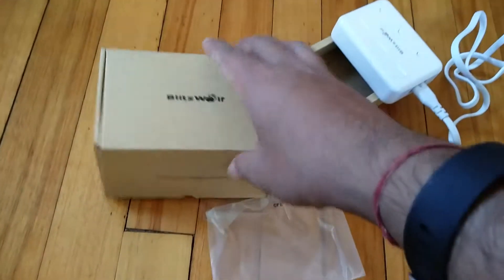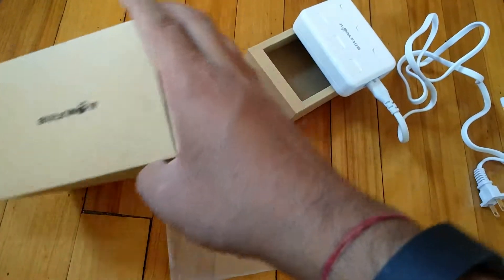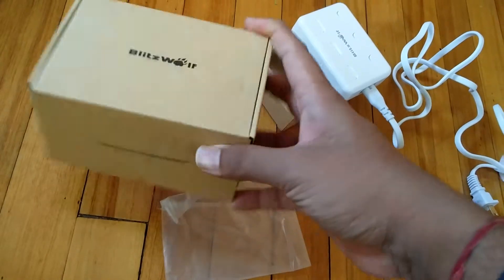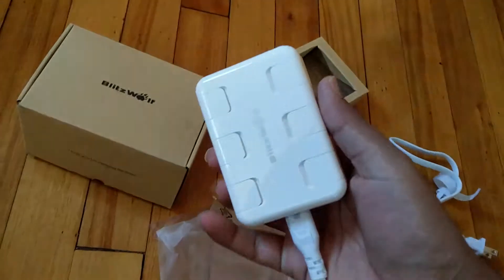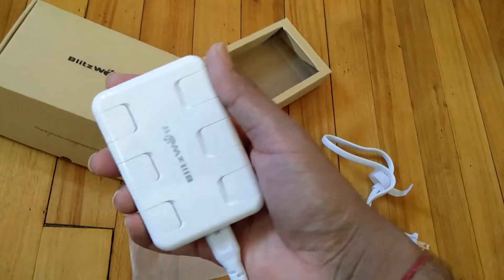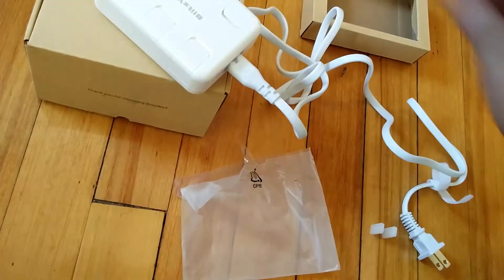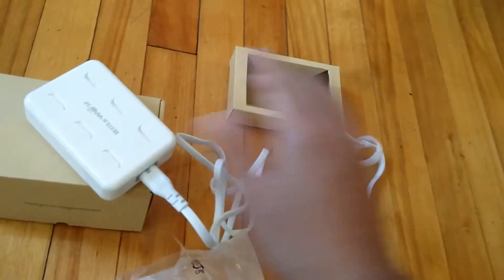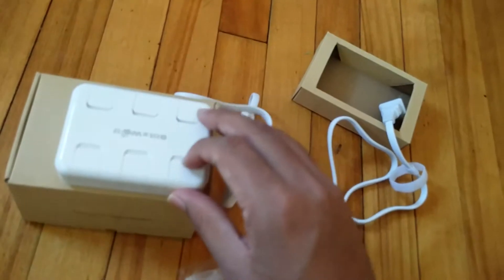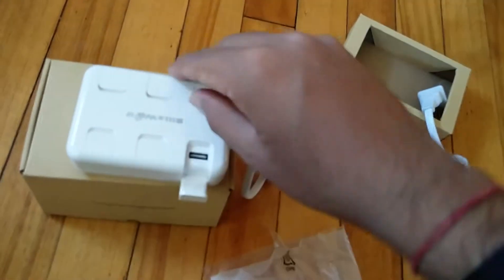We are looking at the six-port Blitzwolf USB wall charger, which came in a brown box. This is a really great-looking device with a nice design and quite compact form factor. You can power it using the power plug and place it anywhere — it comes with quite a long cable.